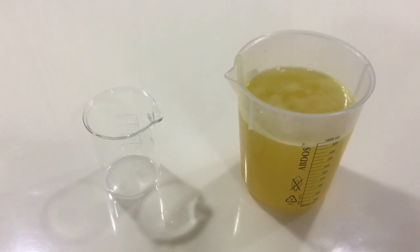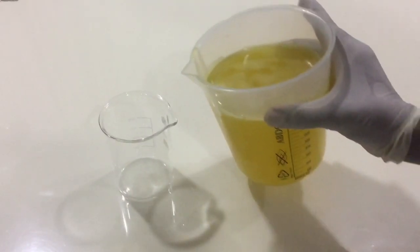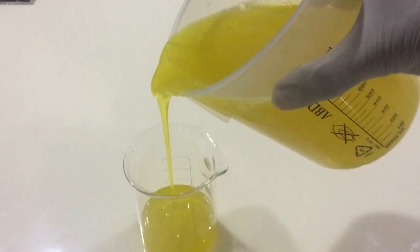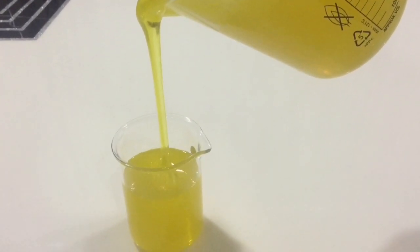Hello everyone, welcome back to our channel. In this video we are going to see how to make liquid dishwasher detergent. This is the second video in a series of home care products. In the last video we had shown you how to make thick white phenyl. A number of entrepreneurs contacted us after watching that video and we have guided them through the process. If white phenyl making is what you are looking for, please go ahead and watch it.